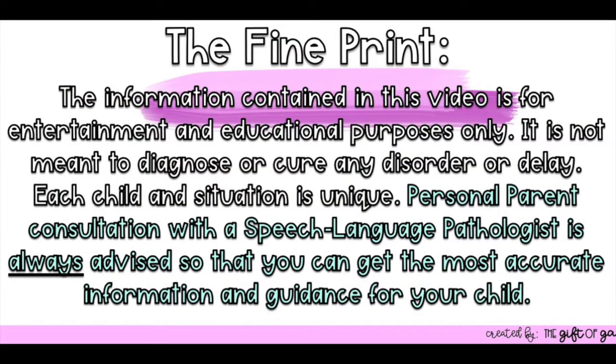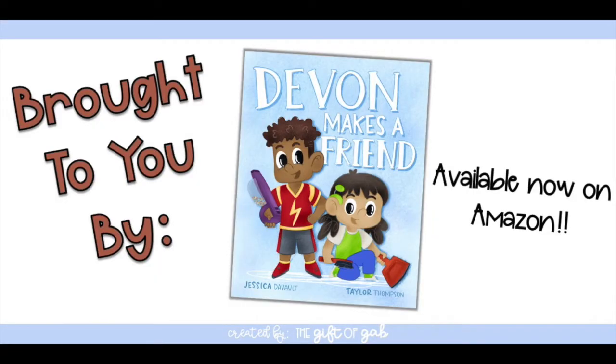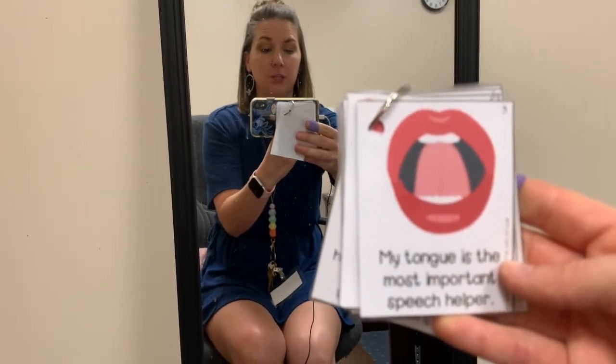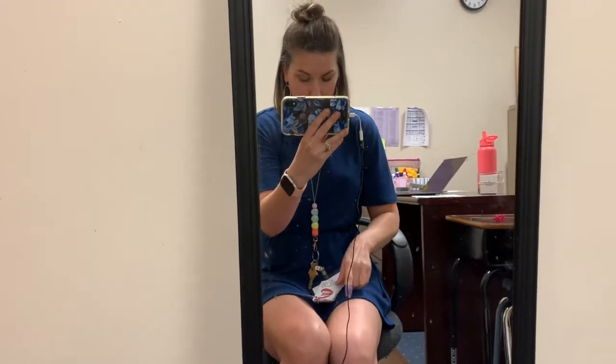Today I'm going to share my favorite go-to first day of speech activity that I like to use with my articulation students, and hopefully you can adapt it to work with your students. The first thing I do is I walk my students over to the mirror and we read this story together that I have created that is all about speech helpers. We go through the story together, and the reason I take them to the mirror is because we talk about what our speech helpers are. We start with the tongue and we talk about how our tongue is our most important speech helper and that our tongue moves around our mouth to help us make different sounds.